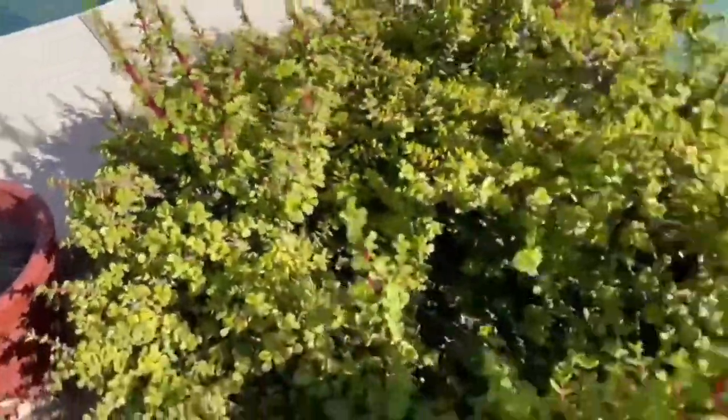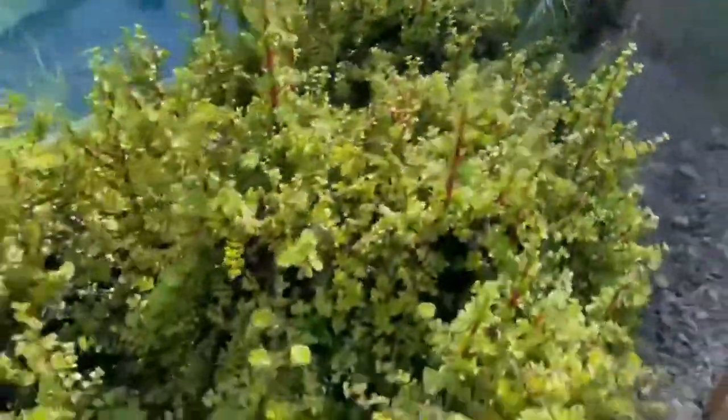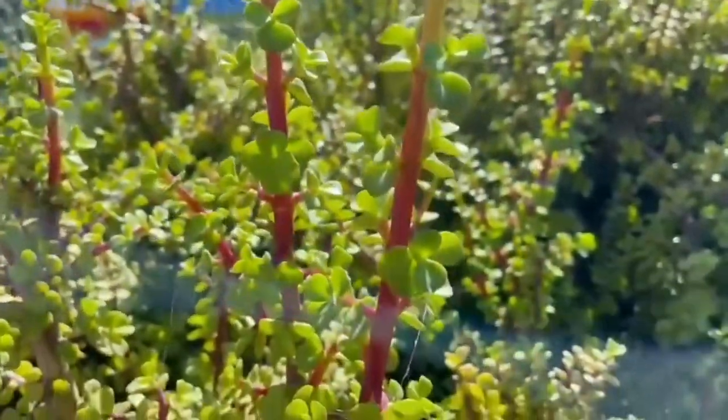They do grow in full sun and in partial shade. They're very drought tolerant and very frost tolerant — though they aren't 100% frost tolerant. They are evergreen, but they will take damage from frost in the winter if it gets really, really cold.